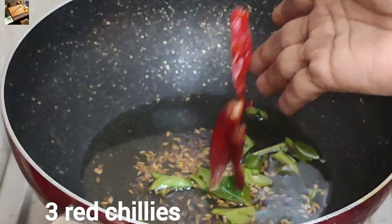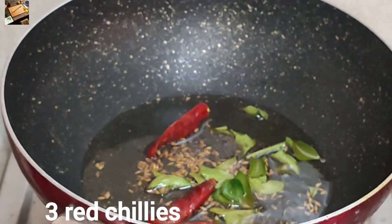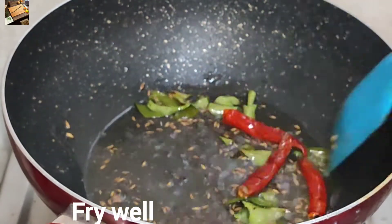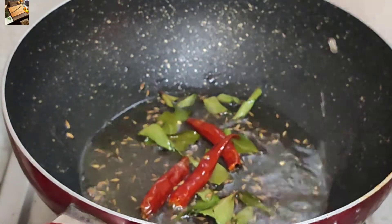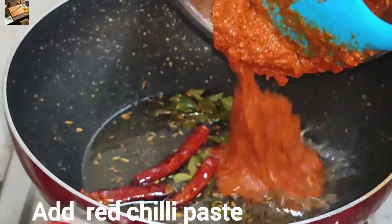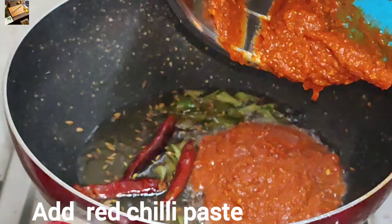When I put this on a detailed dish, I put this fresh on the dish for 3-4 days — it is fresh. Now, when I put the top on.